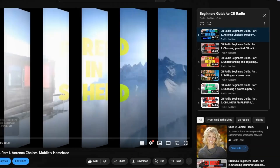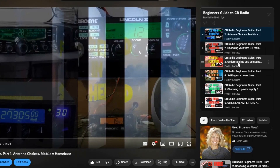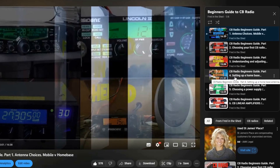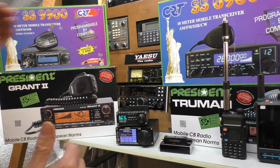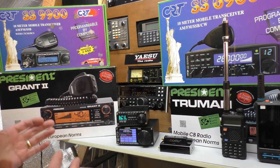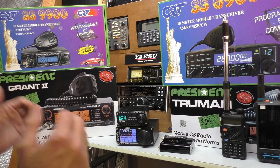I did a whole series recently — six videos on getting started and getting back into CB radio in 2023 — covering the differences, what equipment is now available, how many more channels and frequencies we've got. I'll leave a link in the description to my channel. It's all on a playlist, very easy to access. If you're completely new and looking for information about getting started on CB, I suggest you go and have a look at that first.